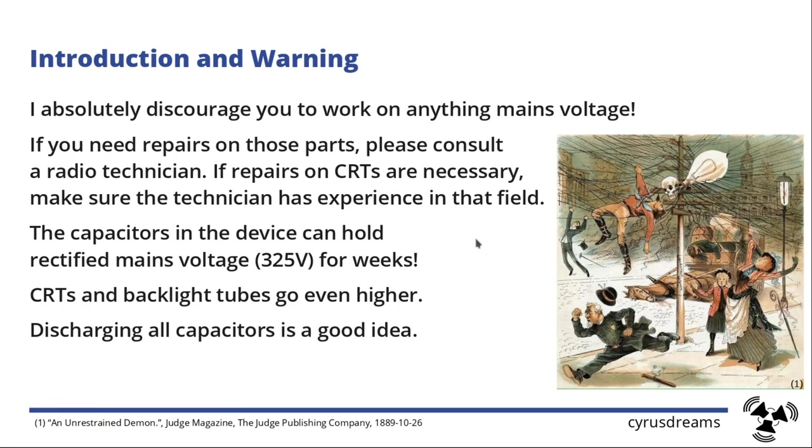First I want to give you a warning. I personally absolutely discourage you from working on anything at mains voltage, because the capacitors in those devices can hold 325 volts for weeks. I personally had a technician replace a washing machine board and I did not know that the power supply unit was on it. It was lying disconnected for almost an hour and I grabbed it on the back side and it zapped right through my hand. Fortunately it was just through my hand and not through my heart, but that shows you that even those tiny little capacitors can hold charges for basically forever.